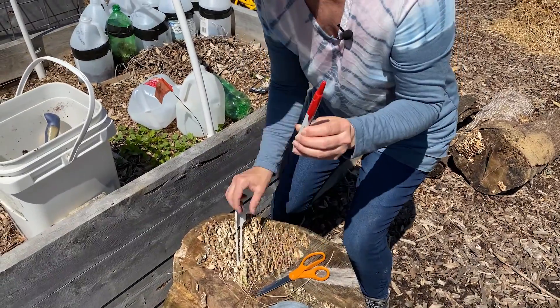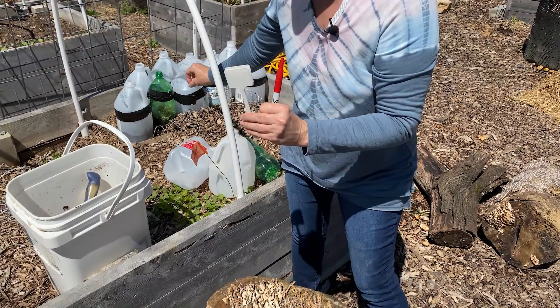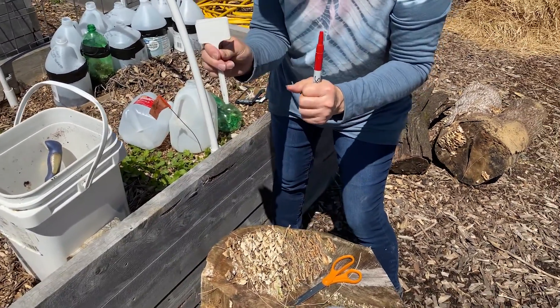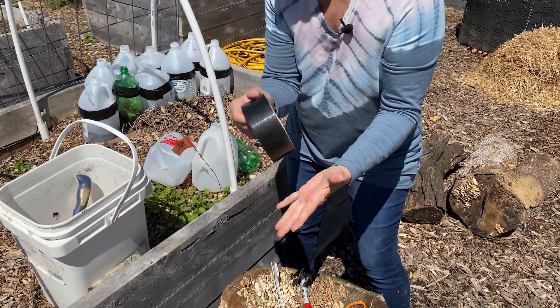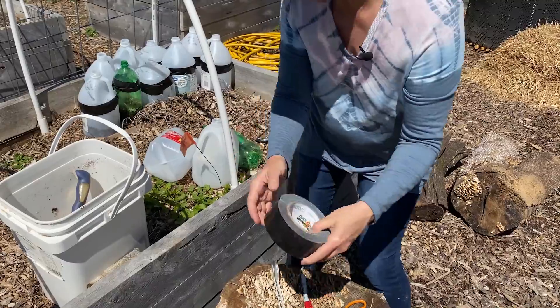You'll need a marker and some labels. I like to label mine twice because the worst thing in the world is to write on them with a Sharpie and then weather and rain washes it off and you have no idea what's in there. So I like to stick one label on the inside and label them on the outside as well. You will need some duct tape — silver, black, whatever — but duct tape. Don't use masking tape or any other kind because it will not hold.